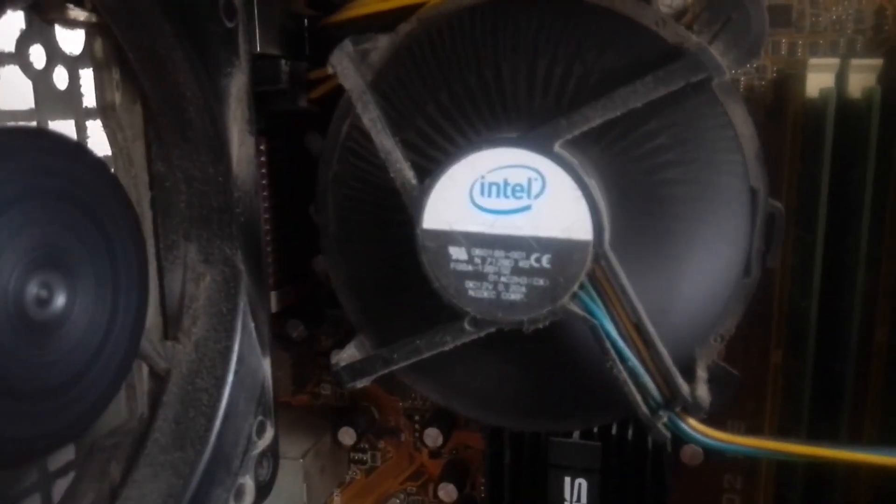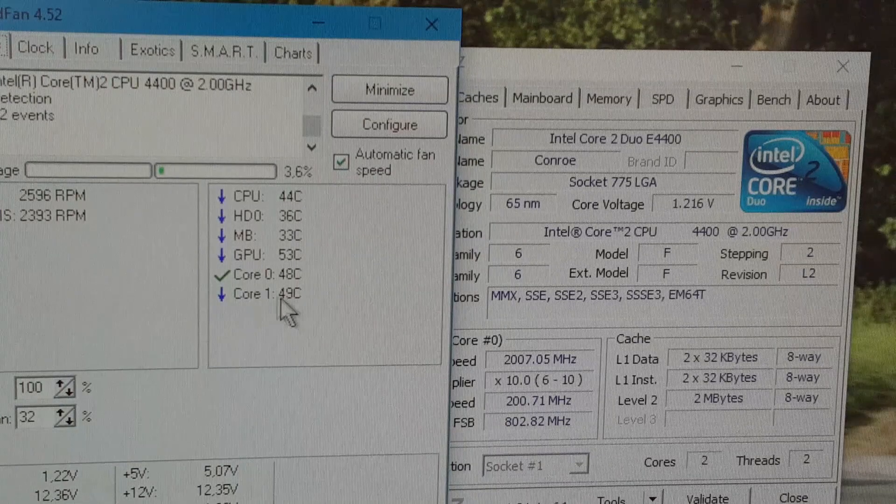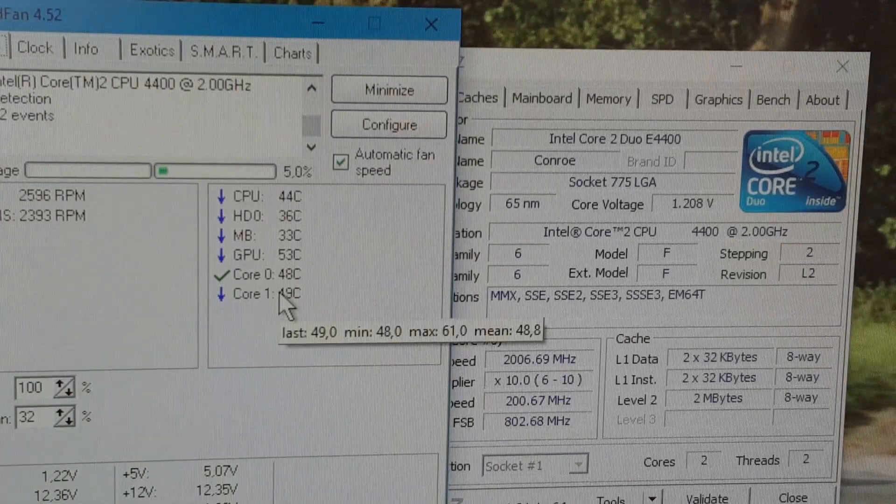The entire system is running on stock cooling — you can probably hear the stock fan spinning fast. It's not really quiet, it's just really loud. You can see our temperatures; these are core temperatures and they are relatively high, though they don't really move much.